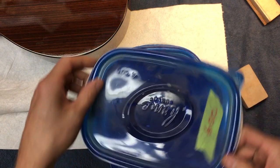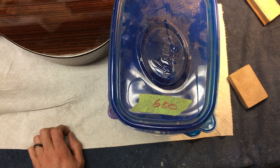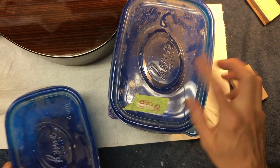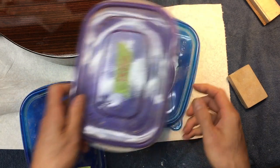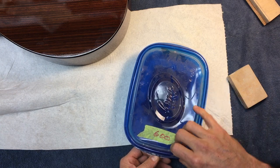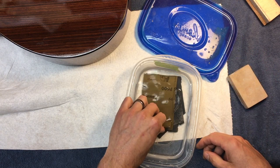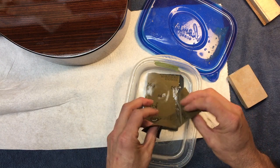I've got all these sandpapers - off the gun I go 600, then 800, then 1,000, 1,500, and 2,000. I have each one of these, each different grit, in a different little container filled with water - preferably the night before, but I put these in about an hour ago and they're pretty nice.